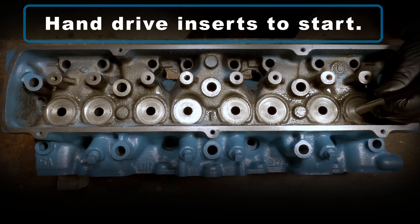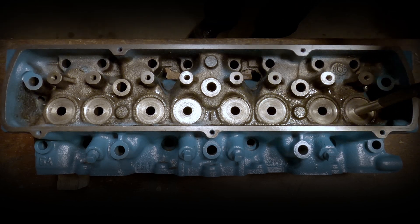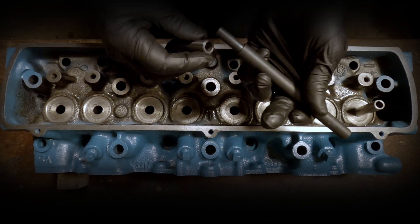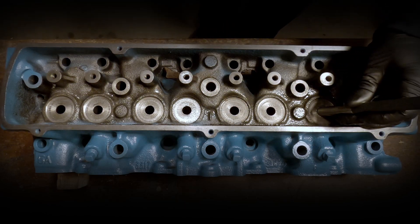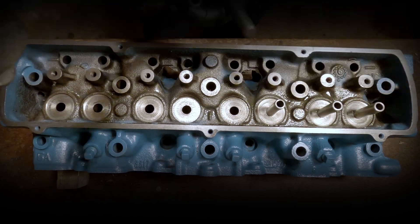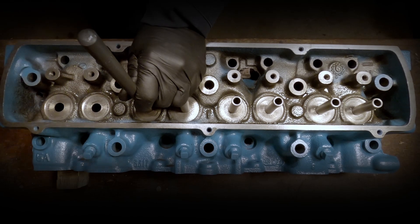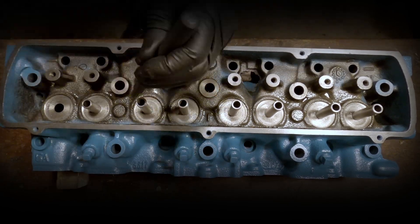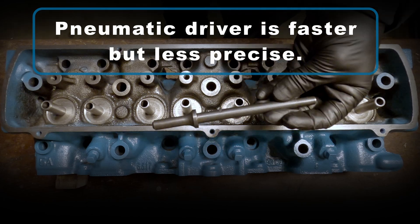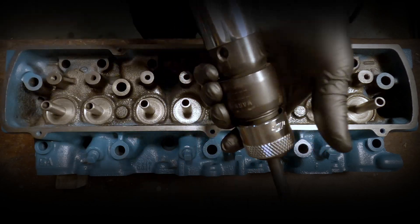I use the hand driver to start the inserts. You can use a pneumatic driver — it'll be a little faster, but it's a little less precise, and it's very easy to accidentally drive them in too far, as you'll see later in the video.